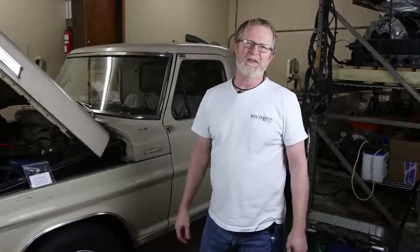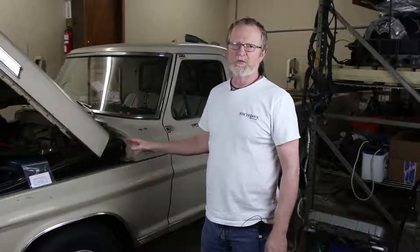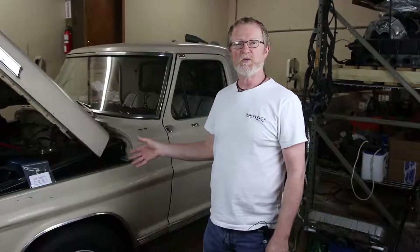Hey, Scott from Ron Francis Wiring. So we have our 71 F-250 pickup truck here. We have all the wires out, we've planned for where the wire paths are going. We've got grommets where they need to be to prevent any chafing on the wires and keep them safe. We have our fuse panel mounted and we're ready to start wiring.